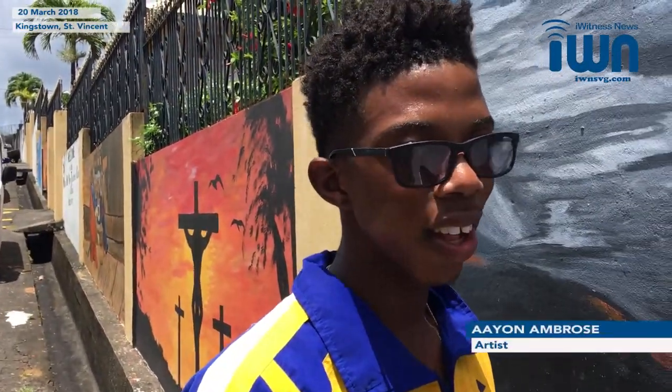I'm Gola Edwards from the Nathleyward area. I live in the village of Rosebank. And you sir? I'm Aaron Ambrose and I live in Belay.